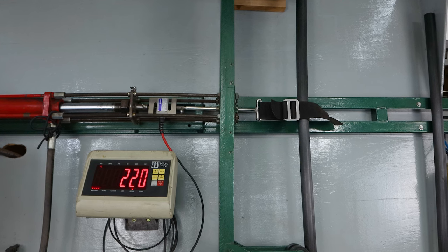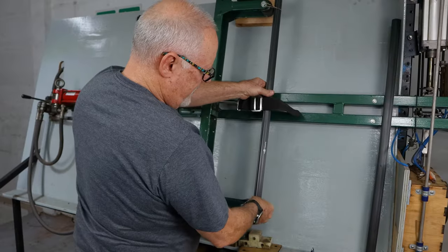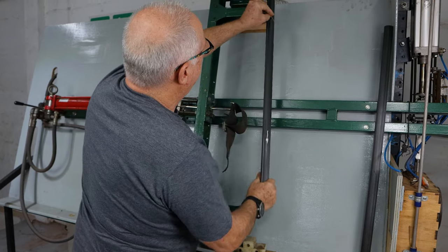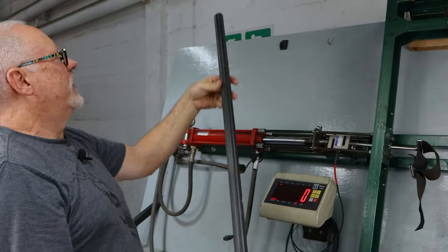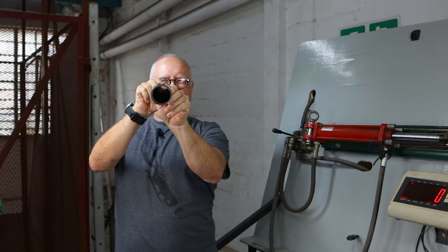We'll check it at that. Still perfectly straight. This is actually one of the end runs — a bit of an off-cut. Everything is still perfectly straight, and that held 220.